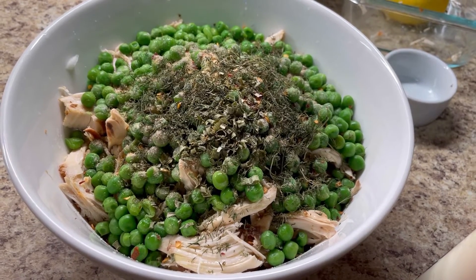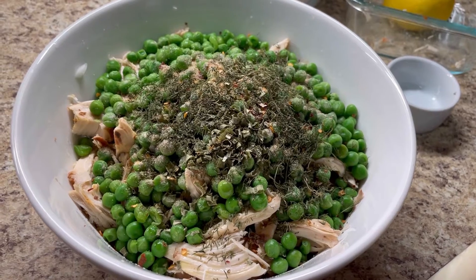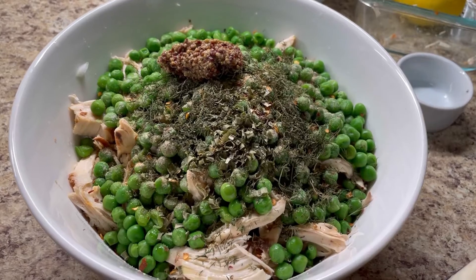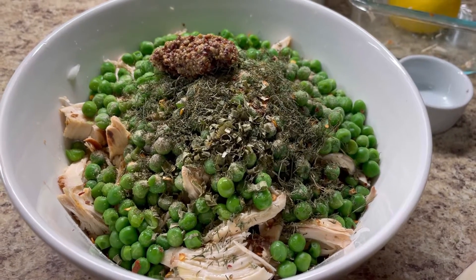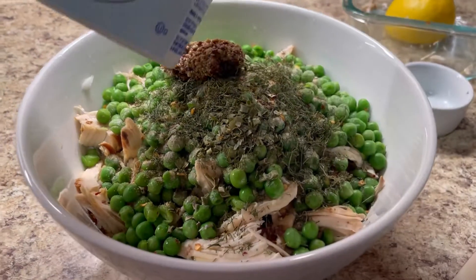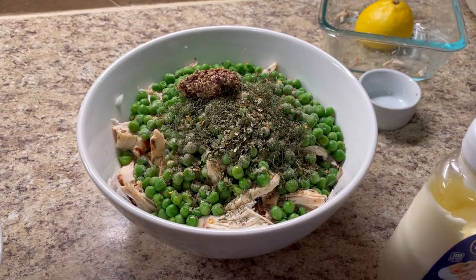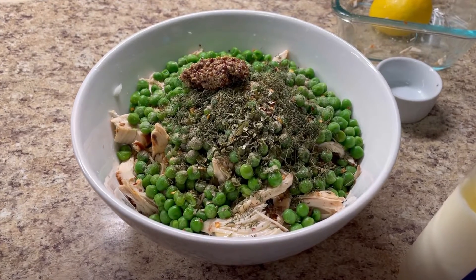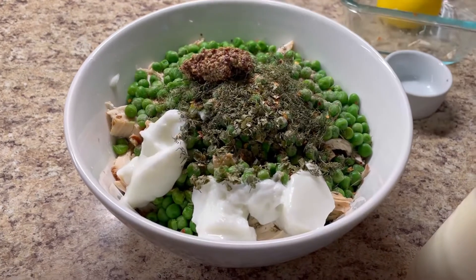Now I'm going to be using some whole grain mustard — about one teaspoon full, eyeballed. If you wish to use yellow mustard instead, that's fine too. Now I'm going to be using some yogurt — about two tablespoons of yogurt. Or if you have sour cream, you can also use sour cream — that works really well too. But I like the yogurt to make it a little more healthy.